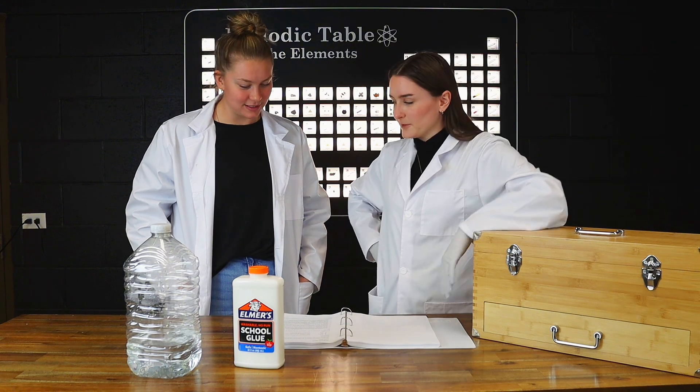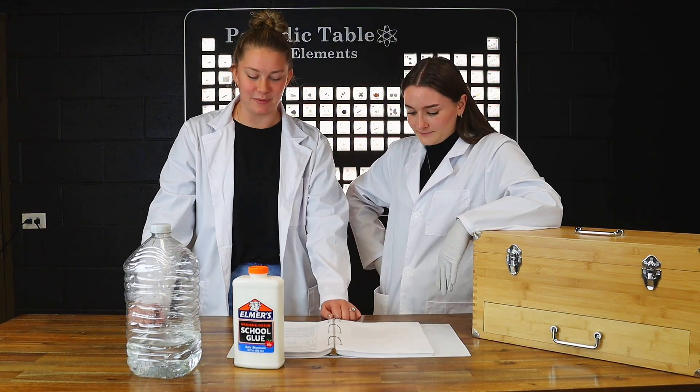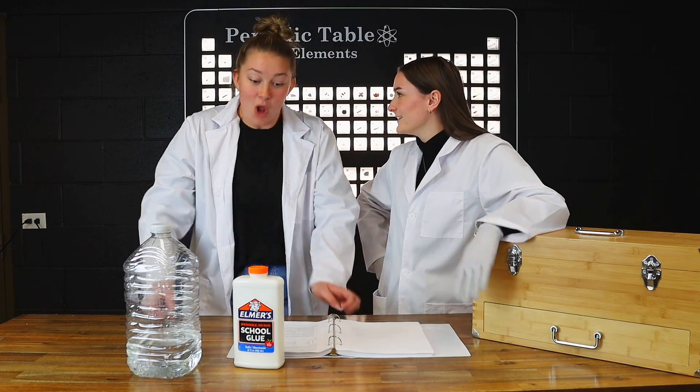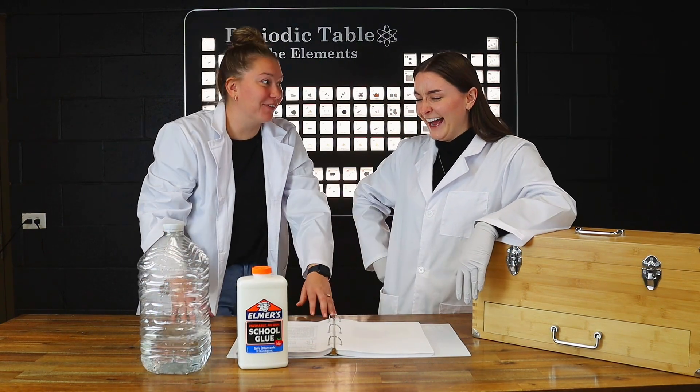Cameron, what experiment should we do today? You know, Taryn, I'm feeling like we should do some magnetic slime today. We even had to stop for it.